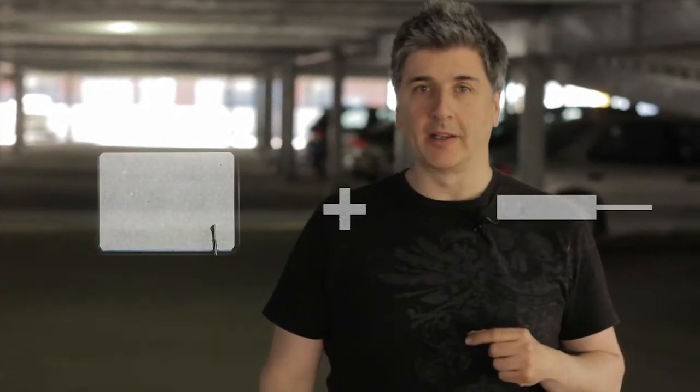Hey guys, Richard Sanders here. I want to introduce you to a unique idea brought to me by Leo Smetsers from Holland. It's a combination of a dry erase board and a paddle. Yes, I know I said paddle.